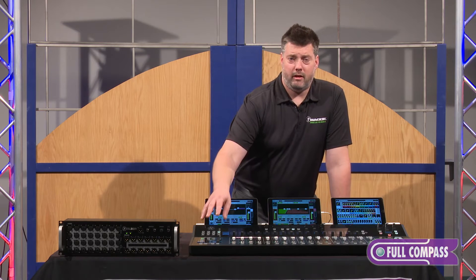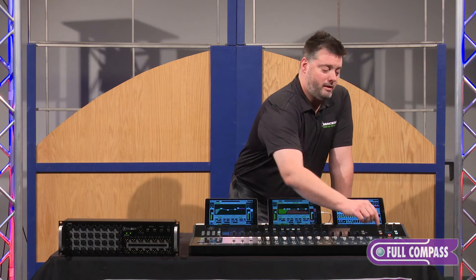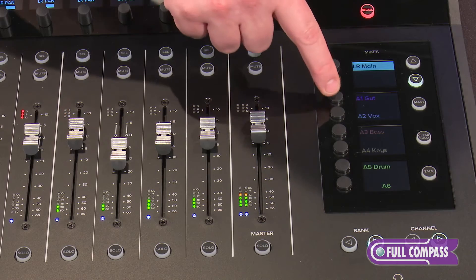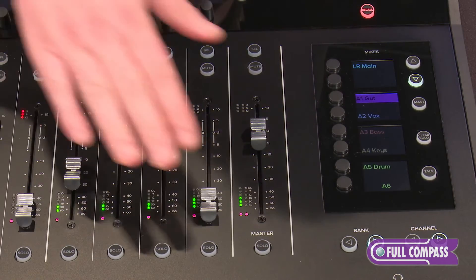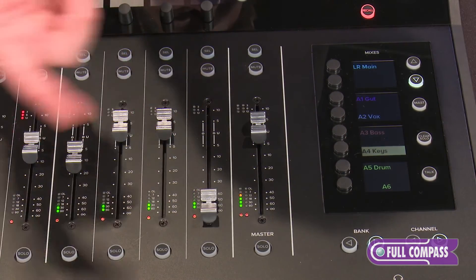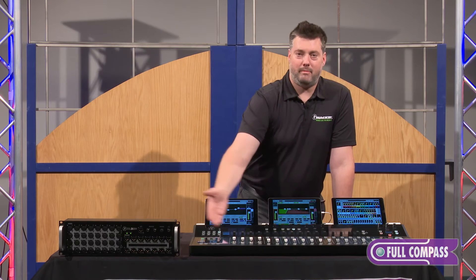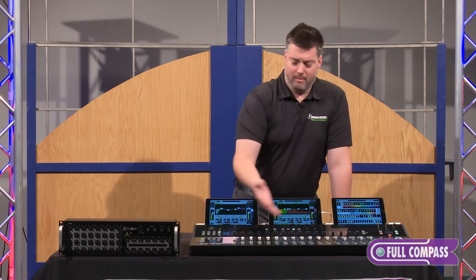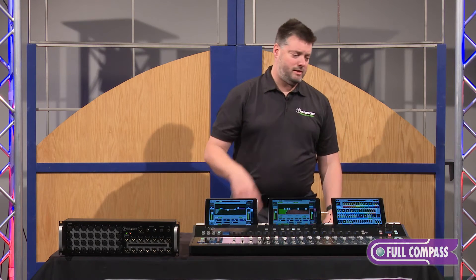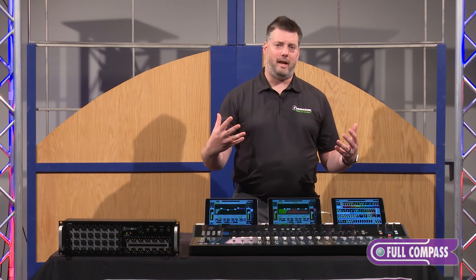The view groups allow us to look at all of our different inputs and channels on the mixer, while over on the right we've got our mix selector, which allows us to look at the different outputs. Right now we're looking at our main mix. I can bring up auxiliary one on faders, auxiliary four, et cetera, and back to the mains. Or if I want to look at all of my outputs, I hit the masters button and I've got all my auxiliary or matrix outputs on faders, then go right back to my previous view. That level of customization and speed of navigation really brings the fun back into the mix.